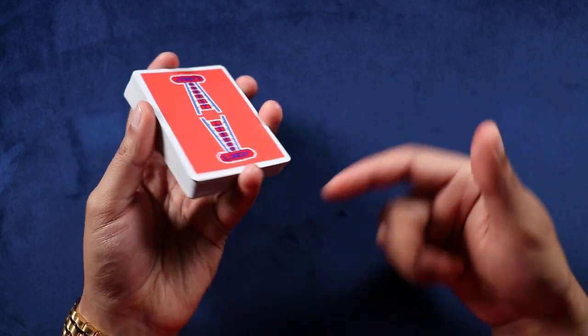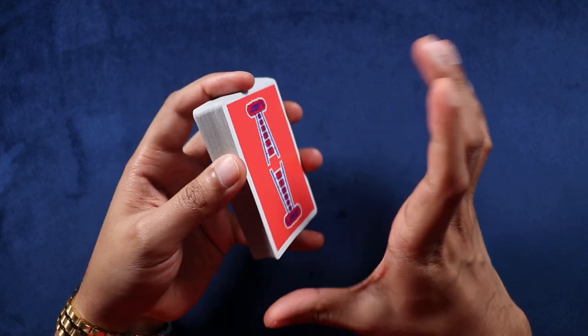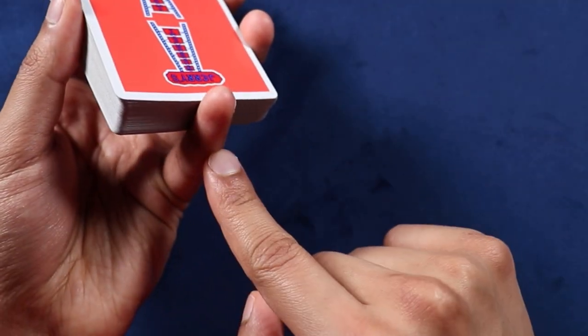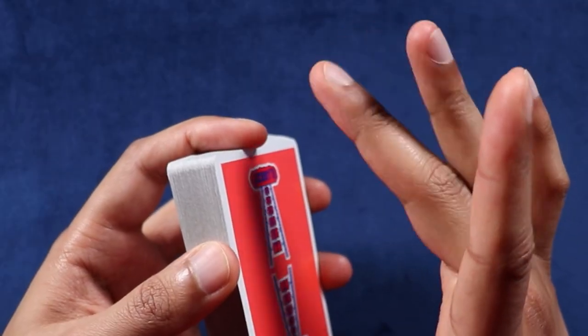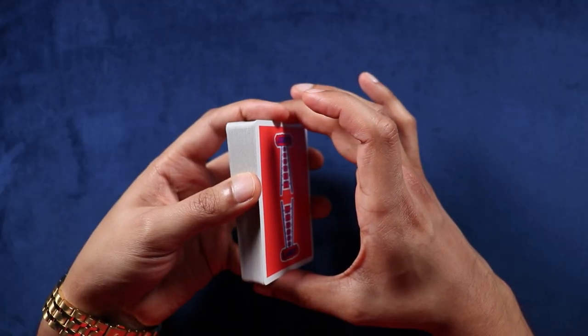Starting off, you're going to be holding the deck in your non-dominant hand in an elevated straddle grip. You're going to come over with your dominant hand, place your thumb on the bottom next to that pinky. Then take your middle finger, put it up top next to that index finger, and we're all set to go.